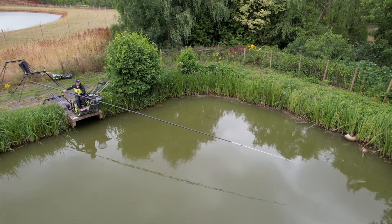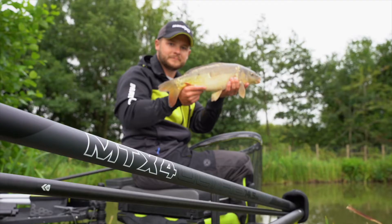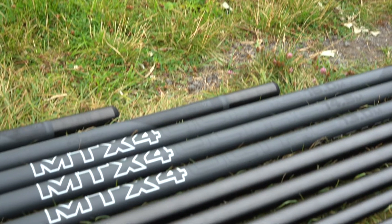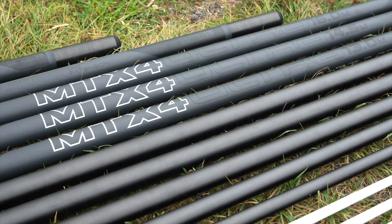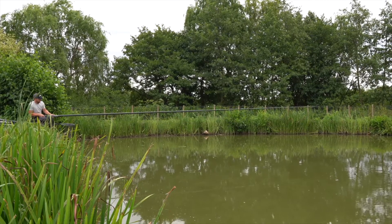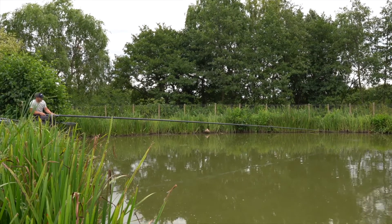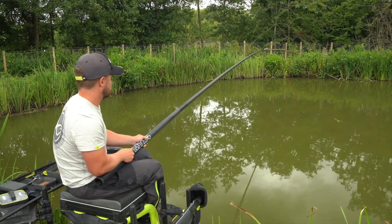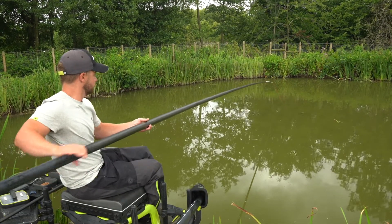The MTX 4 V2 is a new additional price point in the range, slotting between mid price and high end. It really is something special. It's been developed to handle the vigour of modern day commercial fishing but remain ultra responsive. This pole incorporates incredible balance, strength and rigidity, and really offers top end performance.